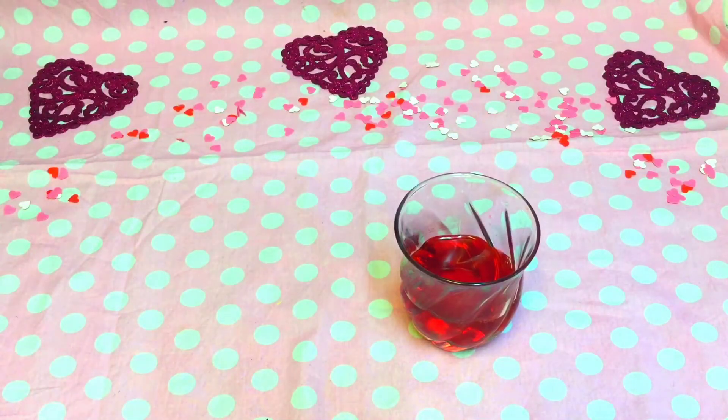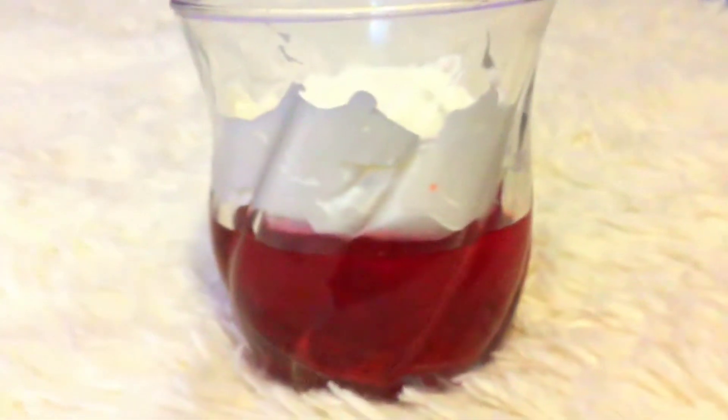After that, I just put it into a cup and added whipped cream on top, and that's it — you're finished. You can make a whole bunch of these and give them out at a party or just have them for yourself.